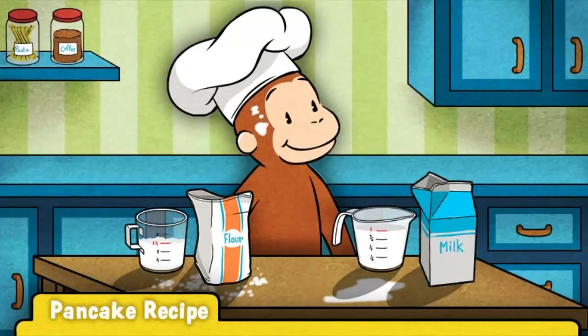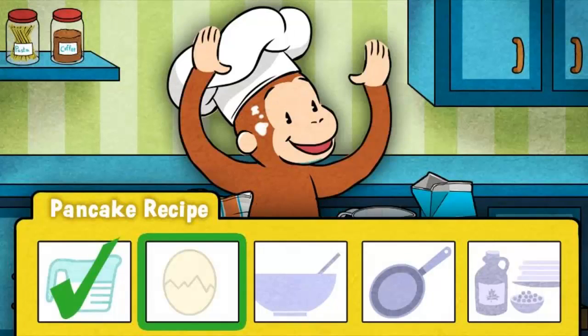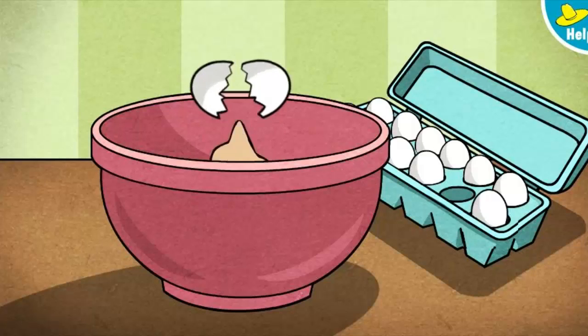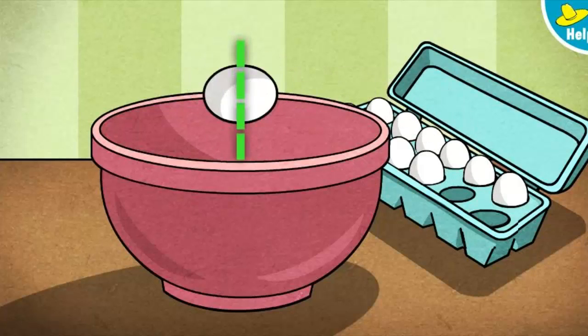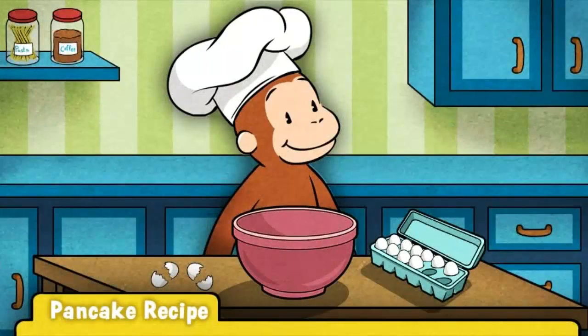Uh-oh, looks like things are getting messy! Next up, eggs. George's recipe calls for two eggs. That's one, here's one more. Egg-cellent! These eggs are good to go.